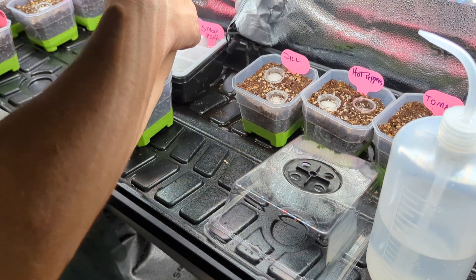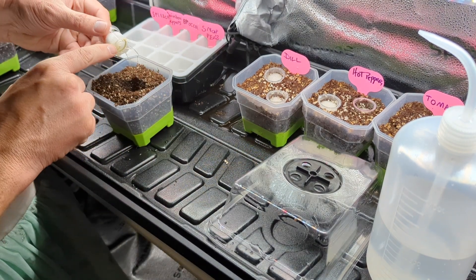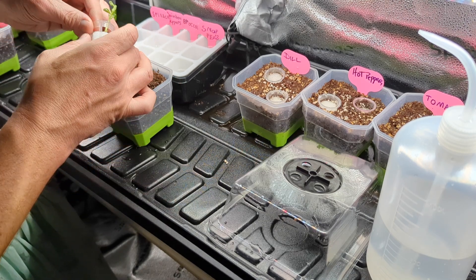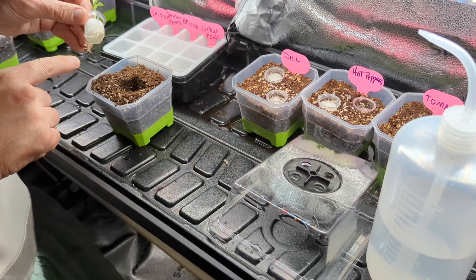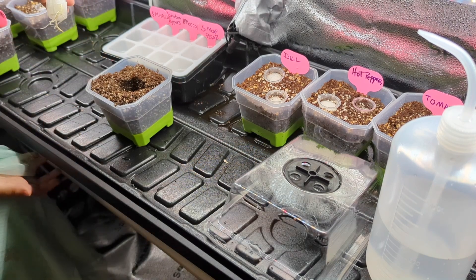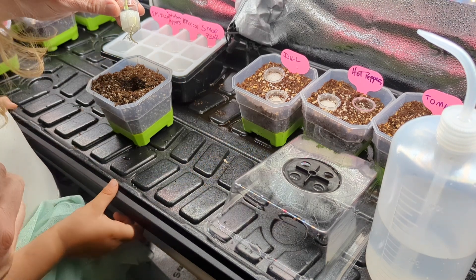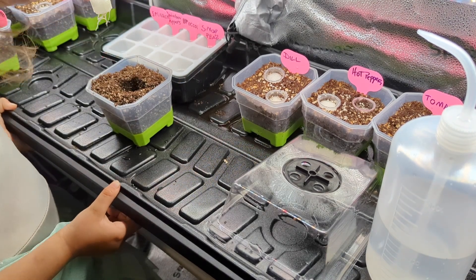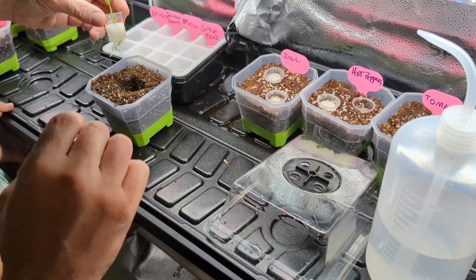Here's the thing - we have a couple of options because this is still small. You see this root right here? You know what they call that root? That's a taproot. You know what that root is responsible for doing? Just going straight down and digging itself really deep and trying to find all the water. You're such a smart girl.